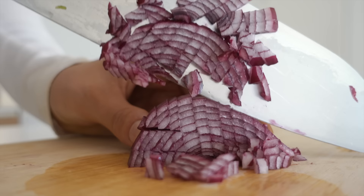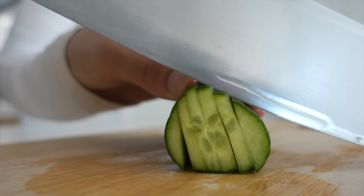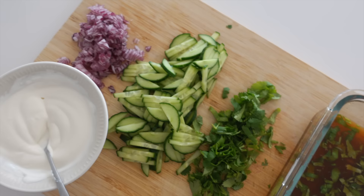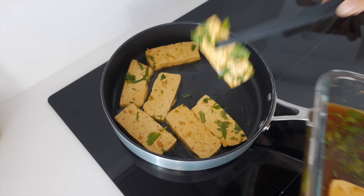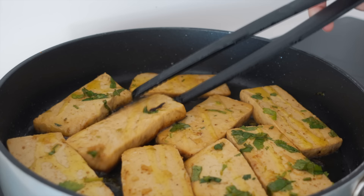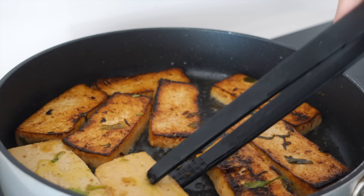Meanwhile I'm preparing the toppings: red onion, cucumber, and some fresh cilantro. Setting that aside while cooking up the tofu. Very important — save the marinade, do not throw that away. You can cook the tofu without oil by baking it in the oven, but today I'm doing it on the stovetop.